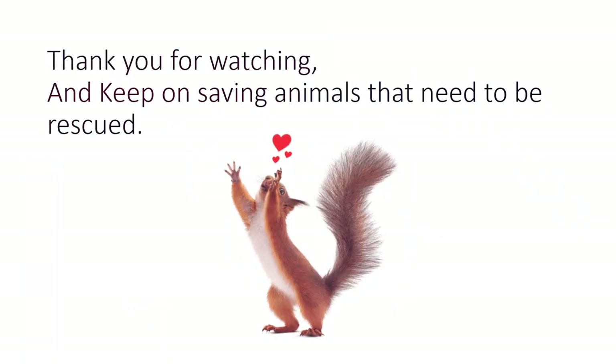Thank you for watching, and keep on saving animals that need to be rescued.